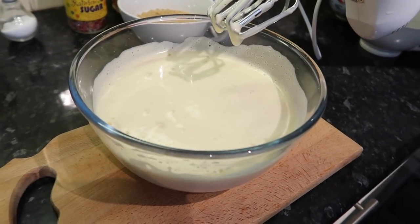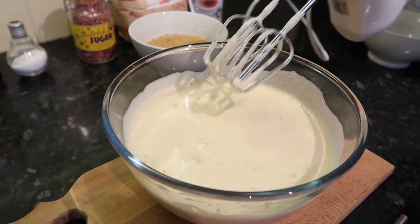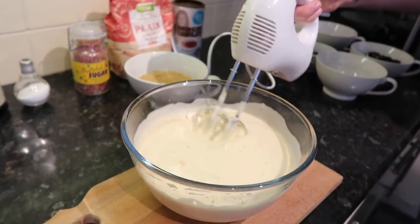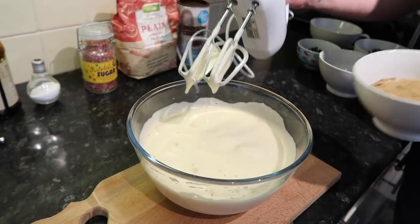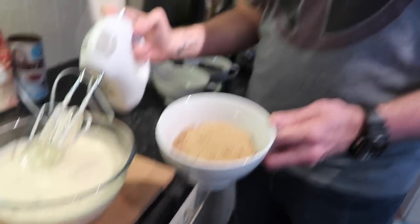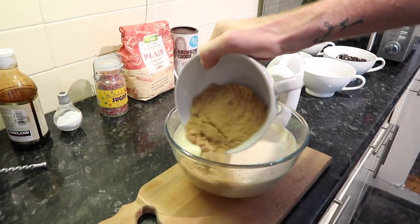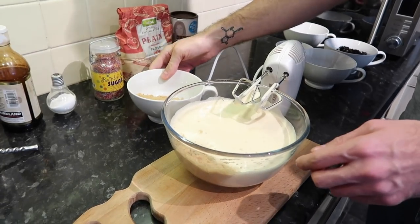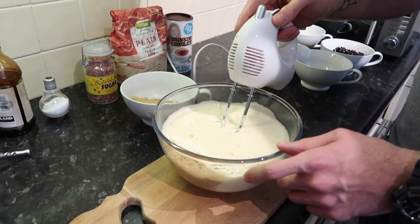We've just whisked the egg and vanilla together — make sure it looks light and fluffy. It looks really fluffy, which is great. Next, we add half of the soft light brown sugar, making sure to add it from the side of the bowl so you don't knock out all that good air you just put into the mixture.